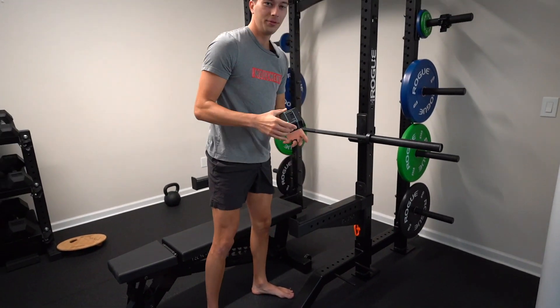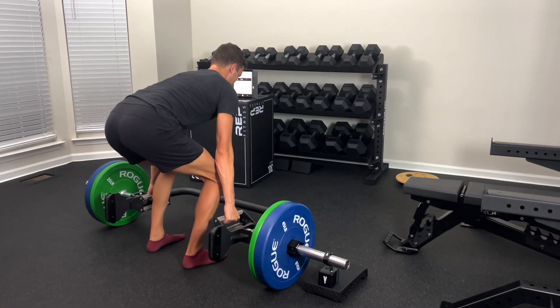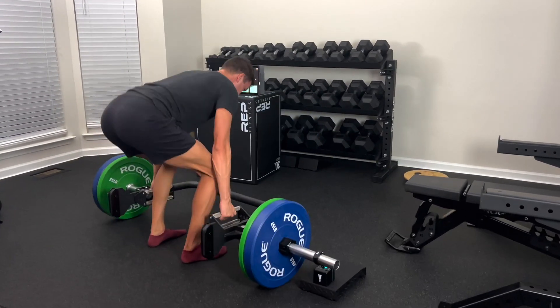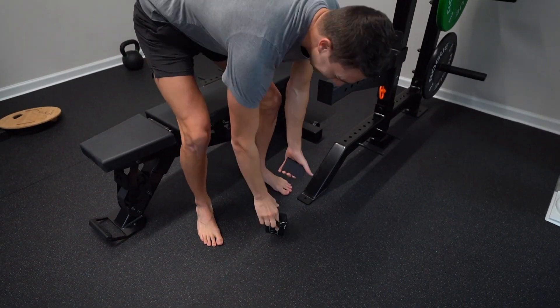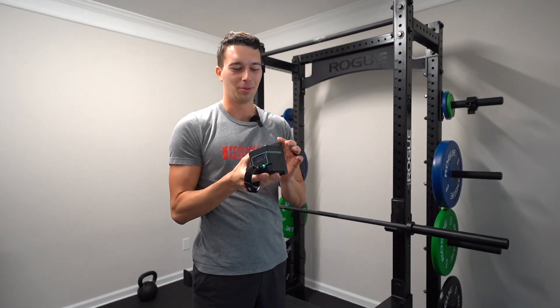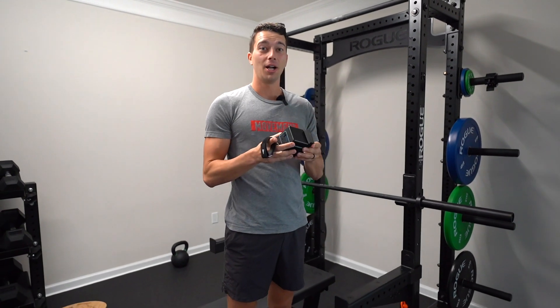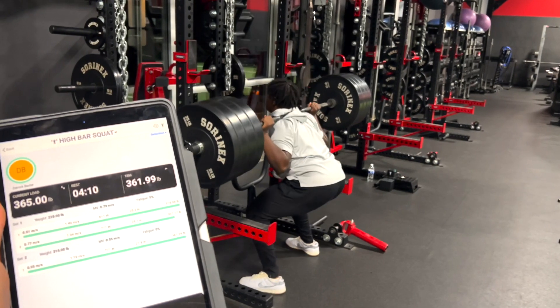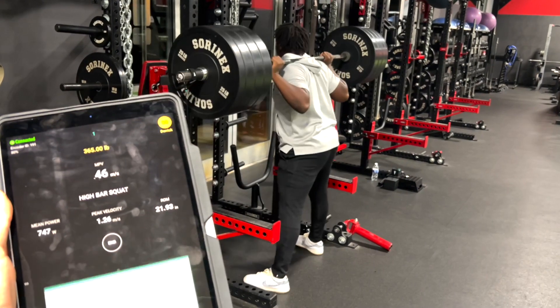We also have a Vitruve device, which is a velocity-based training device. It's a string that attaches to the barbell and tests your bar speed. We attached a steel block to it so it doesn't drift off the floor, since we have all rubber plates. I love this thing — we're using it on our high school athletes and collecting data to test a lot of different things about speed, power, and force-velocity curves. If you want to get one, you can get 10% off with code 'movement.'